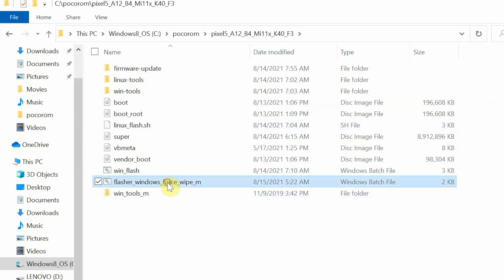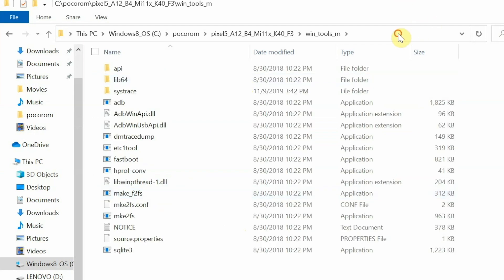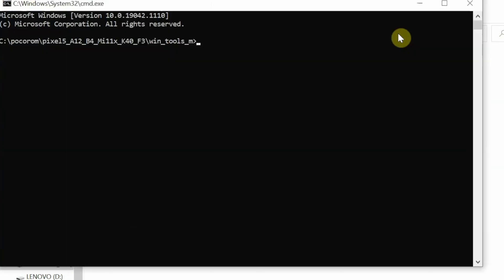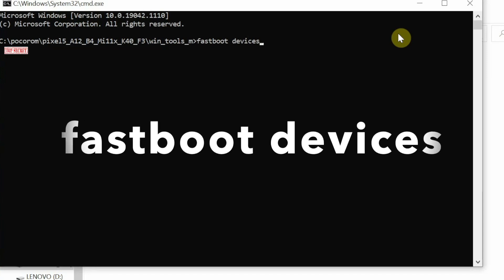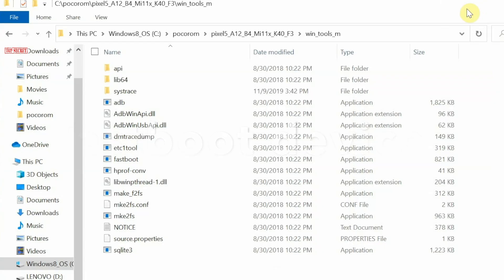Once pasted, you will have Win Tools underscore M and the new flasher for Windows. Go inside the Win Tools M folder, click on the address bar, type CMD, and press Enter to open a command prompt. To verify the device is detected, type the command 'fastboot devices' and press Enter — you should see your device listed in fastboot mode.